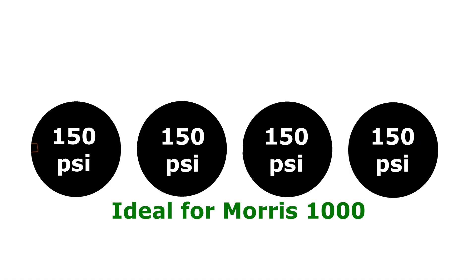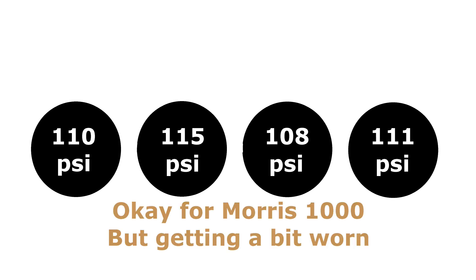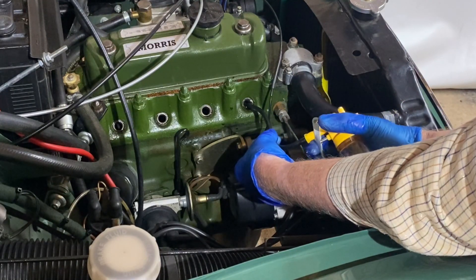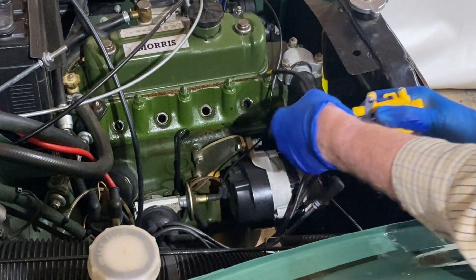So, what do all the readings mean? In a perfect world, you get about 150 PSI on each cylinder. But it's much more likely the readings will vary a bit — that's fine if they're within about 10% of each other. If they're all down slightly but roughly the same, the engine may be getting a bit worn, but not a cause for major concern. A good trick here is to put a generous squirt of oil down each spark plug hole. If that brings the readings up, the problem is probably worn piston rings or worn bores.